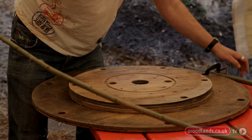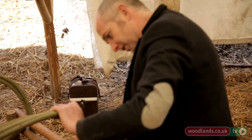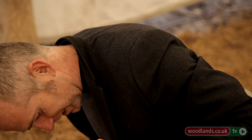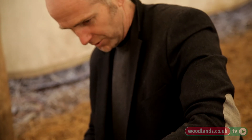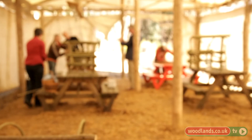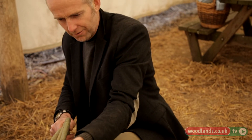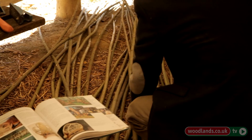I used to work on nature reserves as a ranger, coppicing and cutting wood, and quite a lot of it was either going into habitat piles or getting burnt. So I just started playing with the stuff and working out what the possibilities of doing something creative with it were — that's kind of how I started. Then I did a few courses with basket makers and coppice craftspeople, built up my skills and knowledge, and it went from being a hobby to becoming a business.